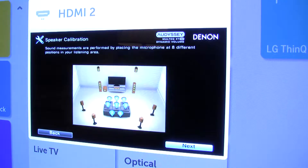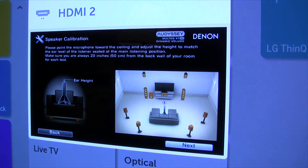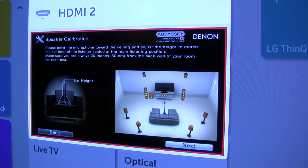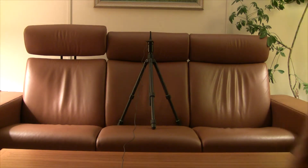Subwoofer is plugged in and turned on, yep. Eight different positions in your room. Point the microphone toward the ceiling and adjust the height to match the ear level of the listener sitting in the main seating position. 20 inches from the back wall — that should not be a problem. So I'll set that up and then we'll try it. The main seating position is the center spot on the main couch, that's where I've got the microphone set up, and then we'll hit next.